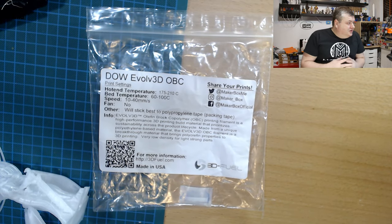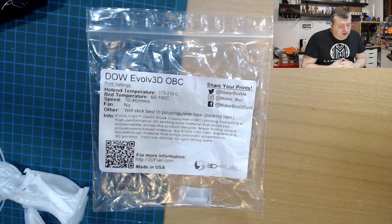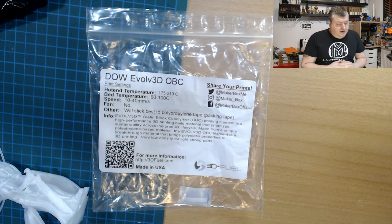So this filament was an interesting one. It's a new type of material — I've never seen this before. Its name is DAW WOLF 3D OPC and the print temperature should be 175 to 210, bed temperature 60 to 100, and speed 10 to 40. It's quite a flexible filament so the speed shouldn't be too high, but fans should be turned off. It will stick best to polypropylene tape or packaging tape.